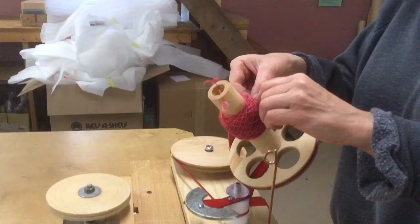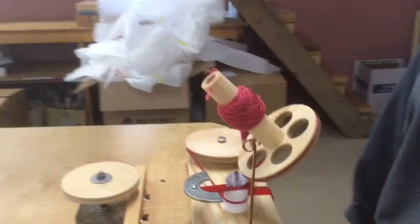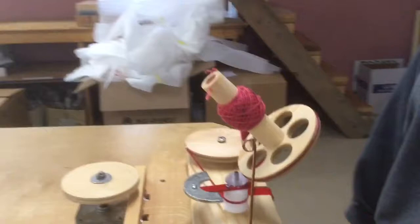And there you are — one nice, beautiful ball with only one slip. Voila, well done, Miss Liz!